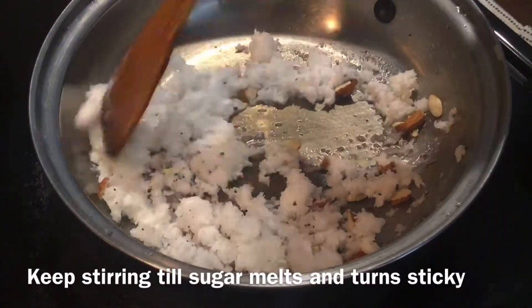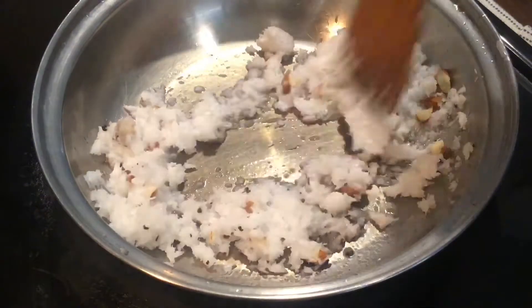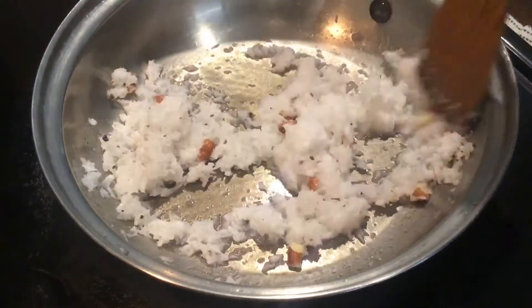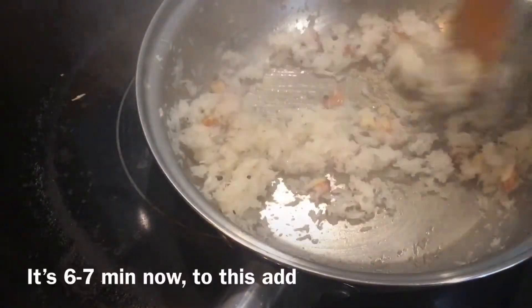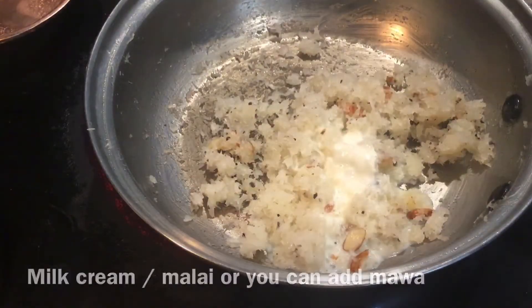Now keep stirring till the sugar melts and becomes sticky — about six to seven minutes. Now it has turned sticky.